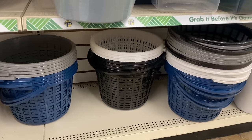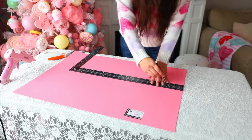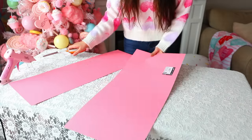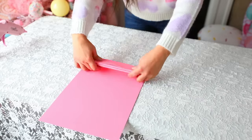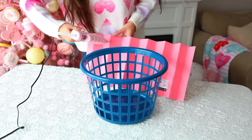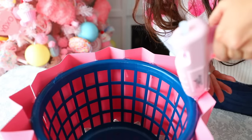For our next DIY you're going to need a basket from Dollar Tree and poster board. These are the smaller baskets but you can also use the laundry baskets. Lay your basket against your poster board and trace out the height, then cut that out. For the smaller basket I just needed one piece of poster board cut into two pieces. Then I fold them back and forth as if I was creating a hand fan. Now I'm gluing the poster board to the top part of the basket only — not along the wire, just the top. After it's glued down go in with more hot glue to make sure it's nice and secured.